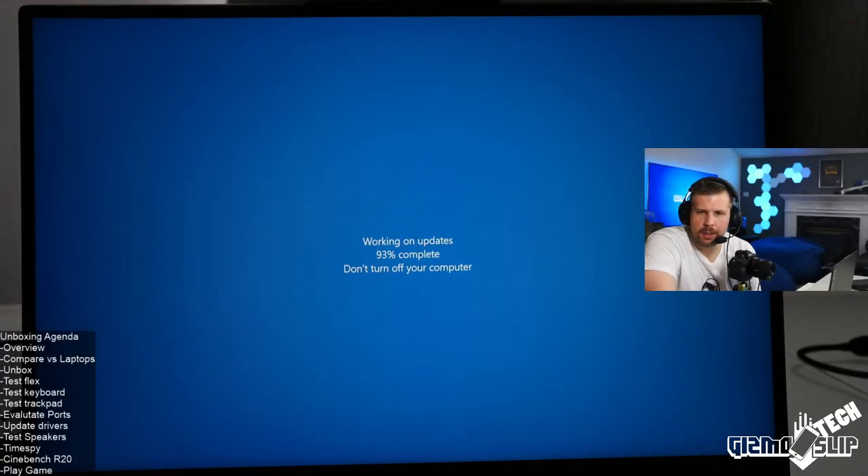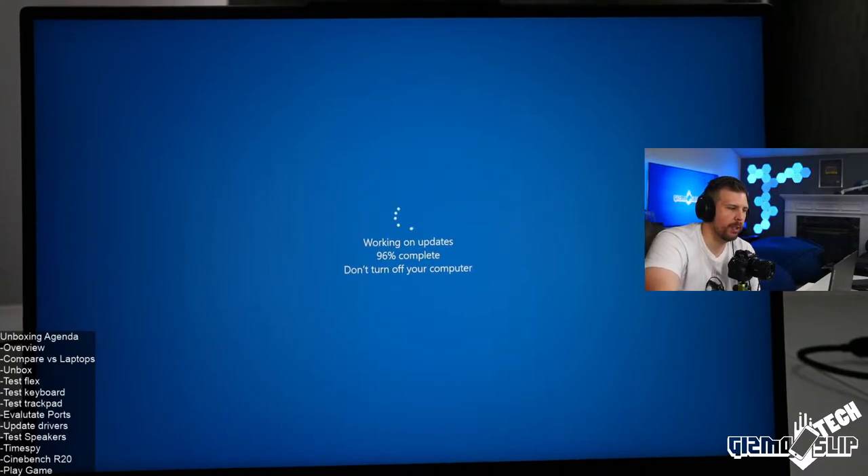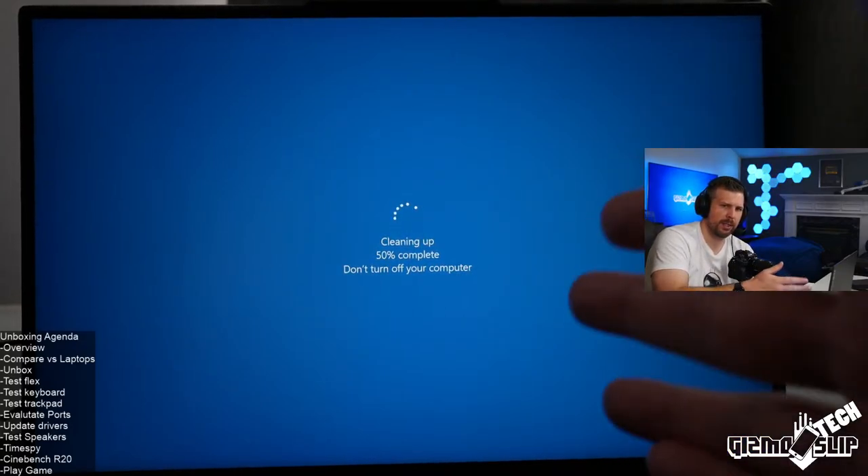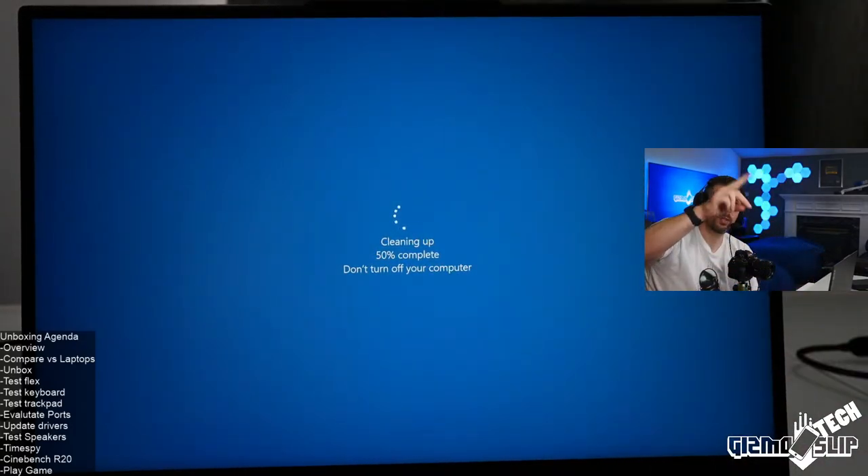In the unofficial Legion Discord, someone is making a fan control program for Legions — that would be pretty cool, a lot of people would use that. Does the Legion 7i have advanced Optimus? It might — I'll test it to see if it can switch on the fly. In the control software it seemed to indicate you couldn't, but it definitely at least has a MUX. Whether you can switch the MUX on the fly without restarting is the question.